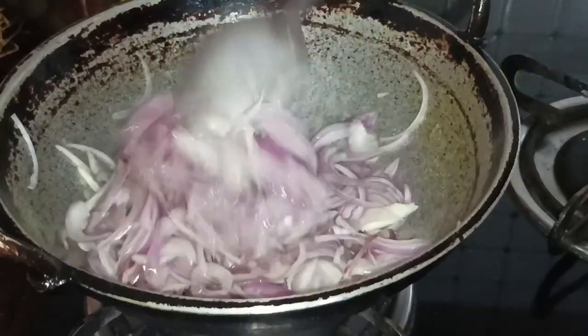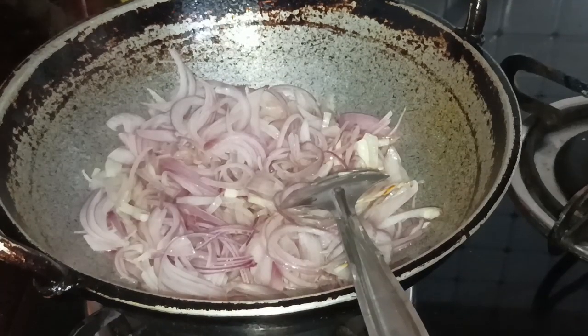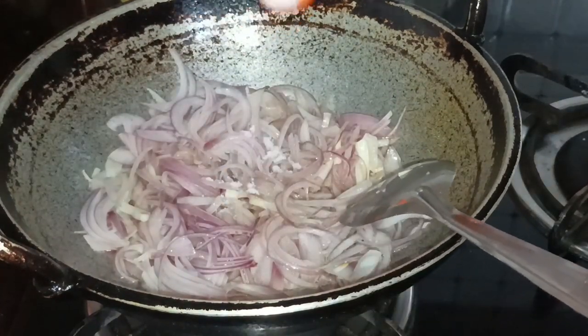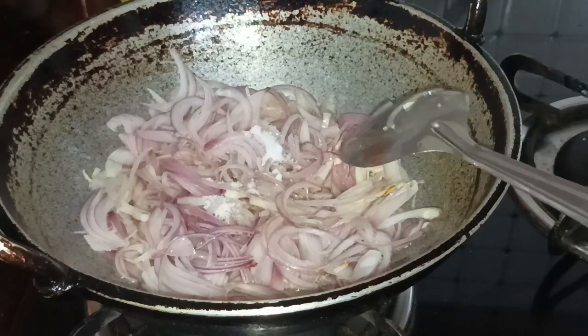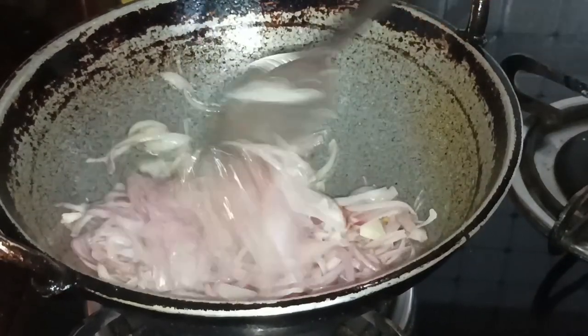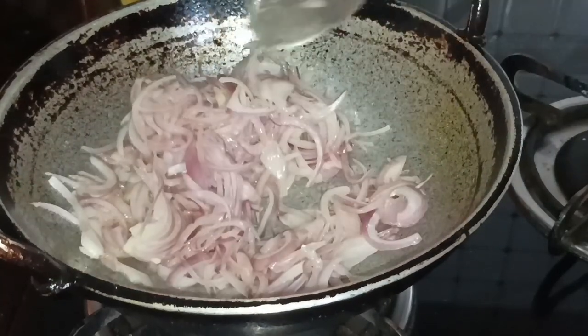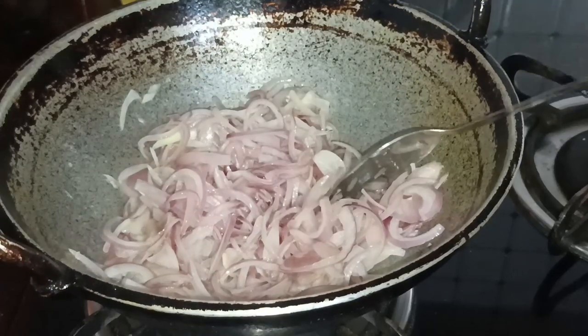We will mix it in a little bit, then mix it. It will be soft.